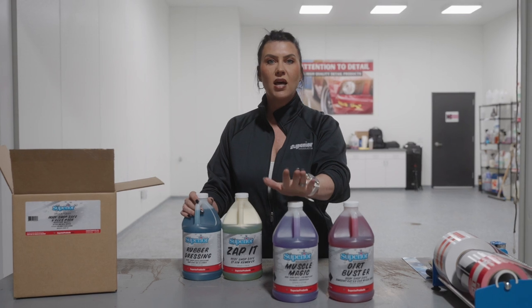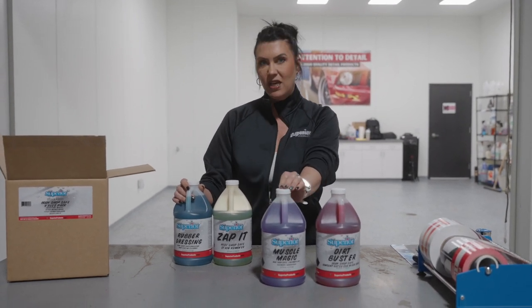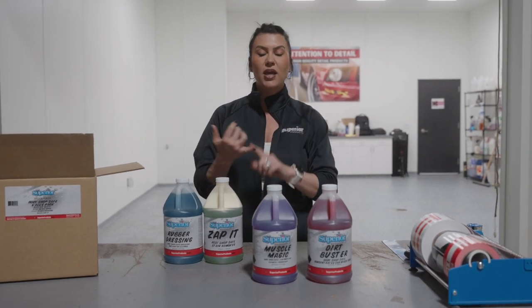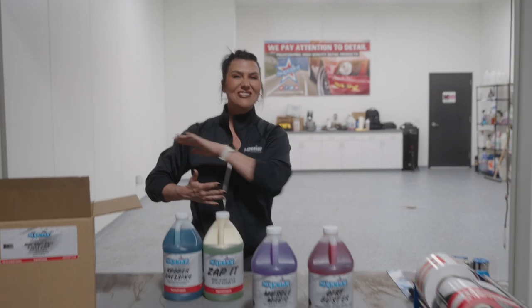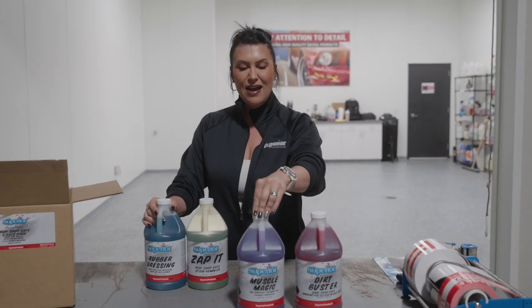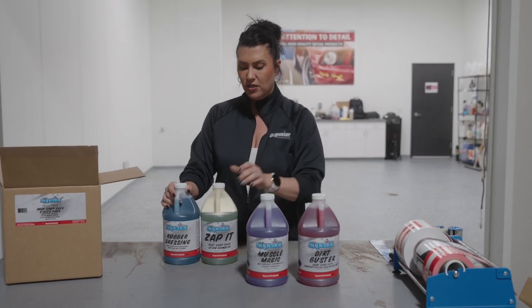With this product, do not let it dry full strength on the surface of your vehicle. Spray it onto a cool, wet surface, make sure it's diluted, and rinse it off right after. Again, this is a great high pH, heavy duty degreaser.